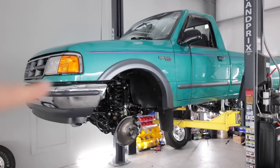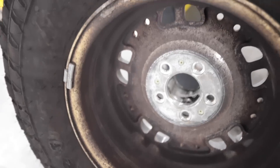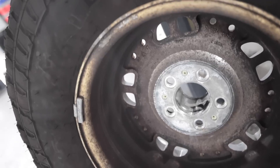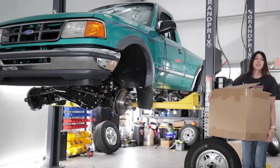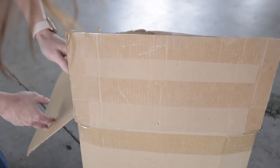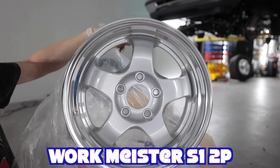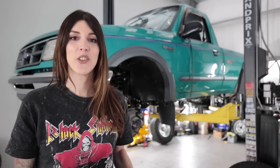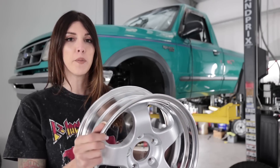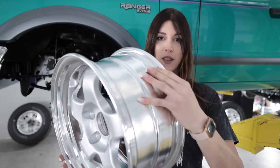There was one missing component to complete the restoration of my grandma's Ranger — and that's my added splash. Get it? Splash — because they had a Ranger Splash model. The original deer hooves wheels on the truck were never restored. There's all kinds of pitting in the clear coat, the back side is super nasty, with some pitting — it could use a refinishing. These are a set of two-piece Work Meister wheels in the factory size and just a slightly different offset — a matter of 12 millimeters difference than the factory wheels.